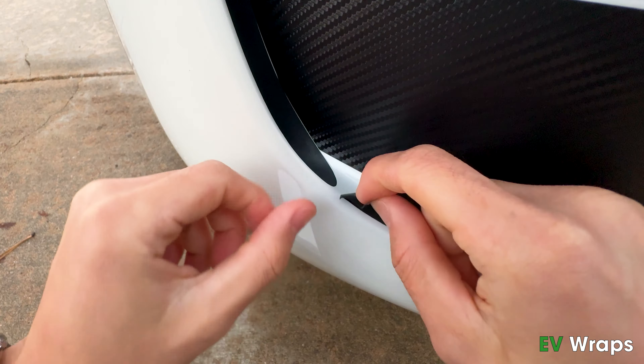Slowly work your way to the left as you align the wrap. The alignment tape simply serves as a guide, so it is okay for the wrap to have slight discrepancy from the alignment line. If the wrap is short by a few millimeters, peel the wrap back by 3 to 4 inches and reapply with a slightly greater taut force.